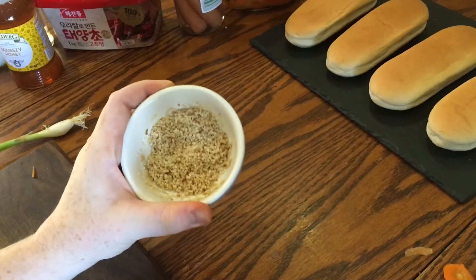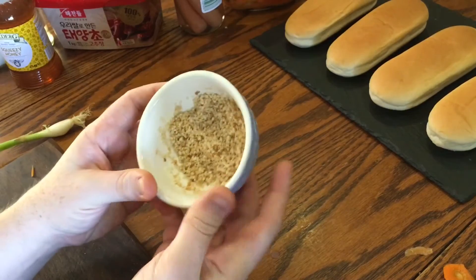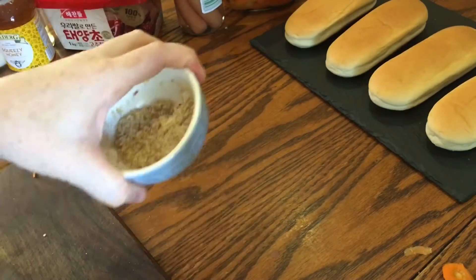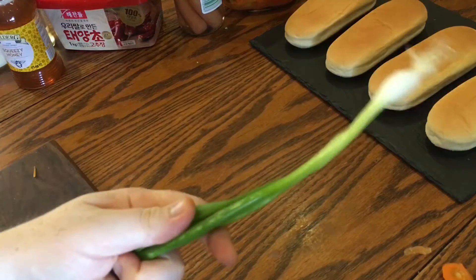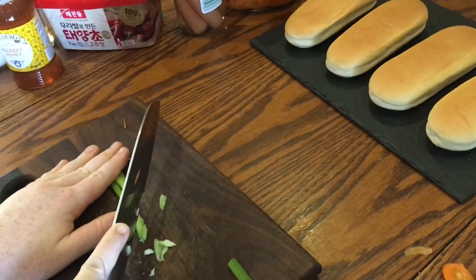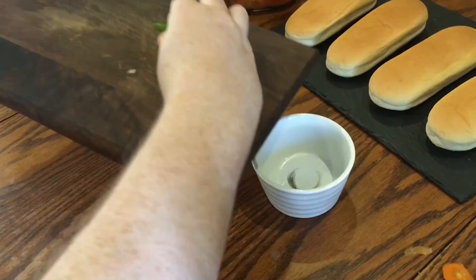You'll also need some toasted sesame seeds. I did these the other day — just add some seeds to a dry frying pan over a high heat and toast until they start to color. This isn't in the recipe, so leave it out if you want, but I'm going to chop up some spring onion because Koreans always garnish their food with spring onions — they just love them. Just leave out the white part.